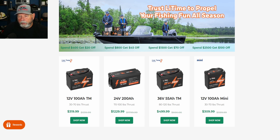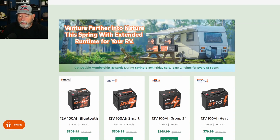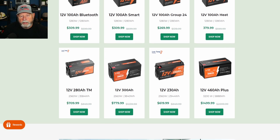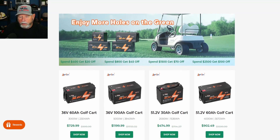A lot of trolling motors run on higher voltage. They're showing here that instead of hooking two batteries together, you can use a single 24-volt battery — 200 amp hours at 24 volts — which makes it much easier without all the extra wiring. They also have a batteries section and various different battery options. They have stuff for golf cart batteries too.